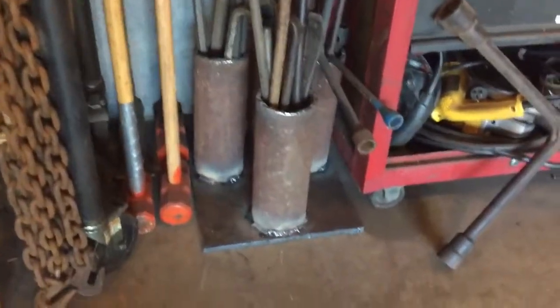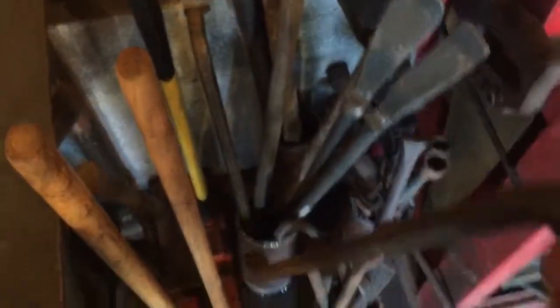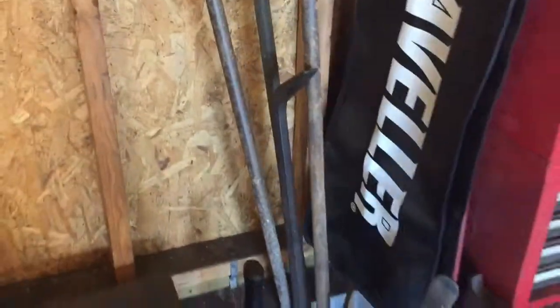There it is. Got him slid in there like that. My hammers — everything's pretty easy to get a hold of. Grab it, pull it right out. Little funky getting in there, but they were all stacked up in that little cubby right there. Leaning on the wall, go to grab one, one of them falls and knocks another one down. Plus, it just looks a little cleaner.